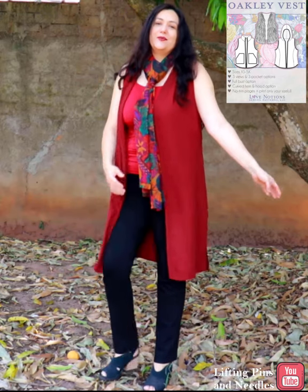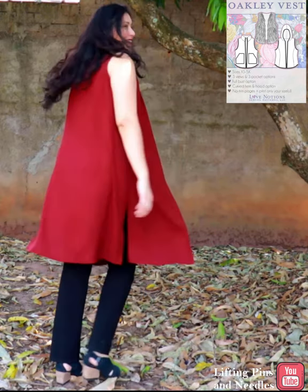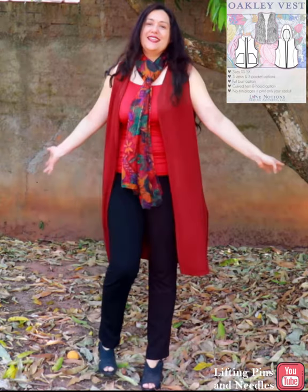This is the Oakley Vest from Love Notions. It's a Feature Friday pattern, which means it's only five dollars today. It's a traditional vest with a zipper, meant to be made with winter fabrics — though I did not use those types of fabrics.